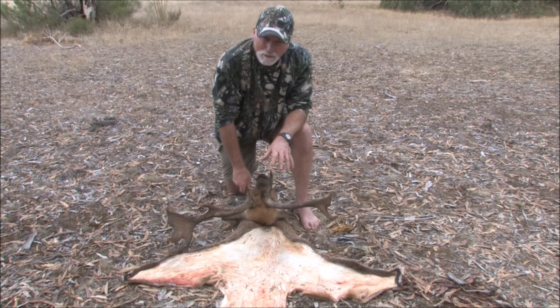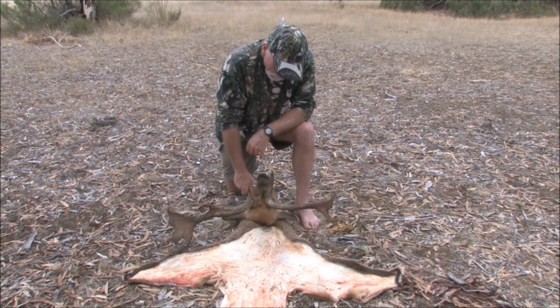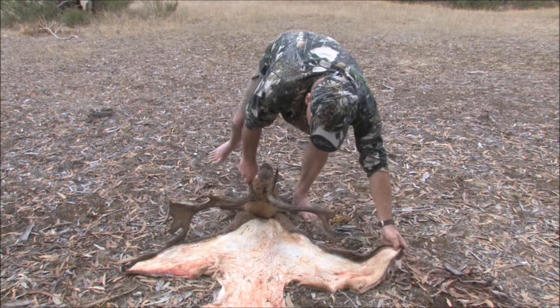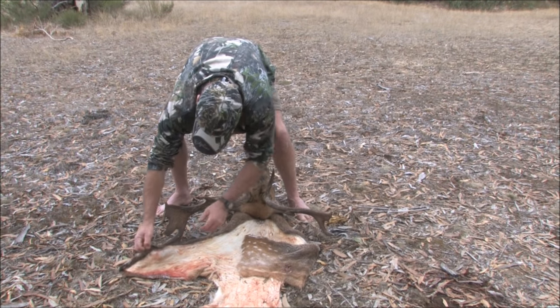The salt will actually drain all the moisture off over the next day or two, and then we'll start to flesh it and tan it. But for now we've got a nice clean skin. We'll take it back to camp and do all the head skinning back there. Once it's cooled down and the body heat has come off the skin, we're good.